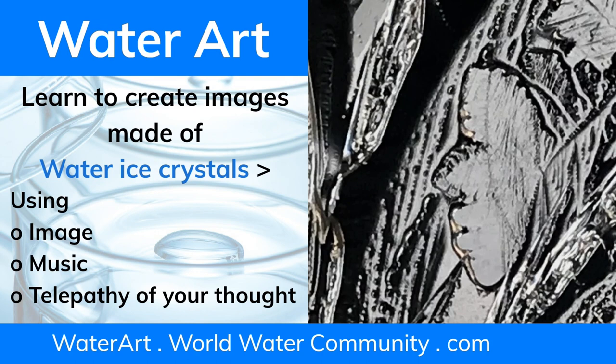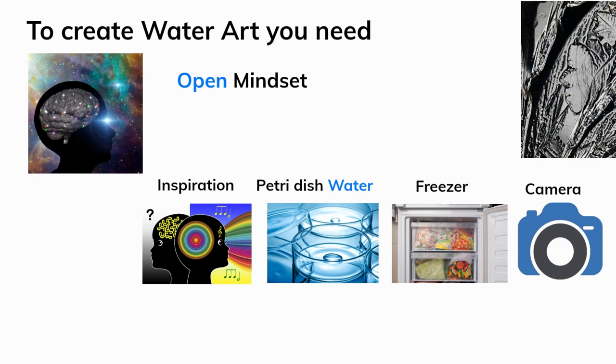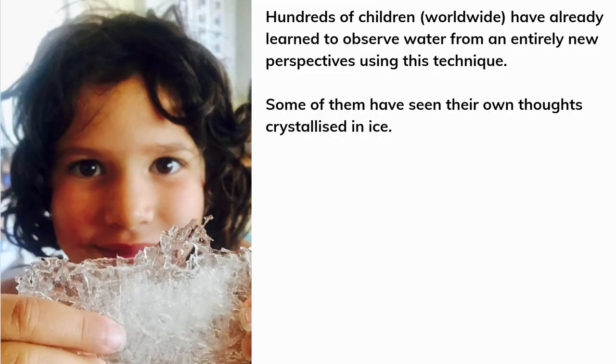Water art. Learn to create images made of water ice crystals by simply using an image, music, or even the telepathy of your own thought. To create water art, you need an open mindset, inspiration, a petri dish of water, a freezer, and a camera.